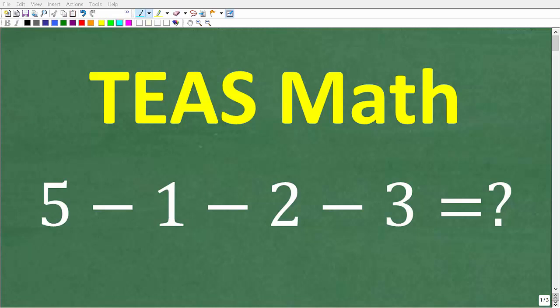If you're fully ready for the math that you're going to see on the TEAS exam, you should be able to easily answer this question without using a calculator. So let's take a look at the problem.